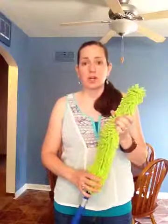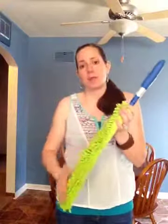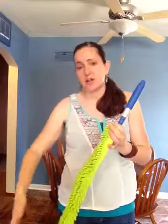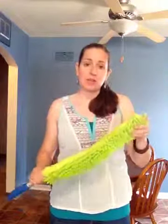You can use it completely dry or you can mist it with water. When you're done, you can use the rubber brush to get the dust out into a garbage can if you'd like. You don't have to launder it every time you use it.